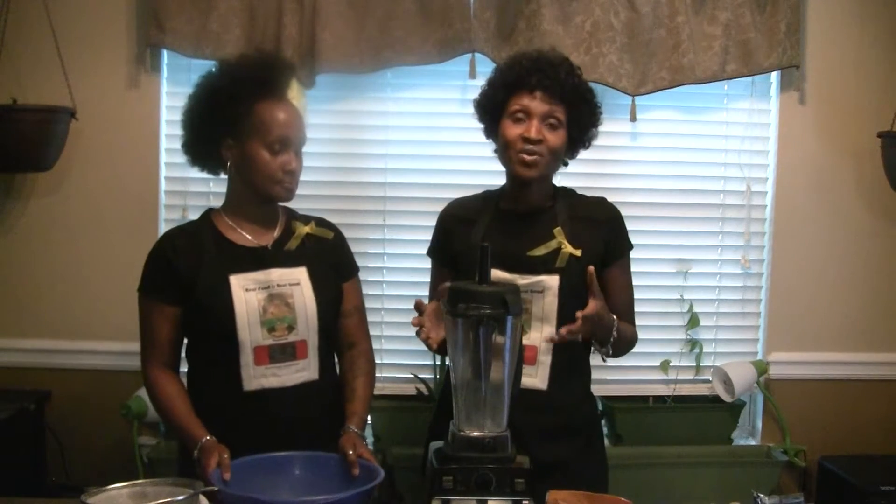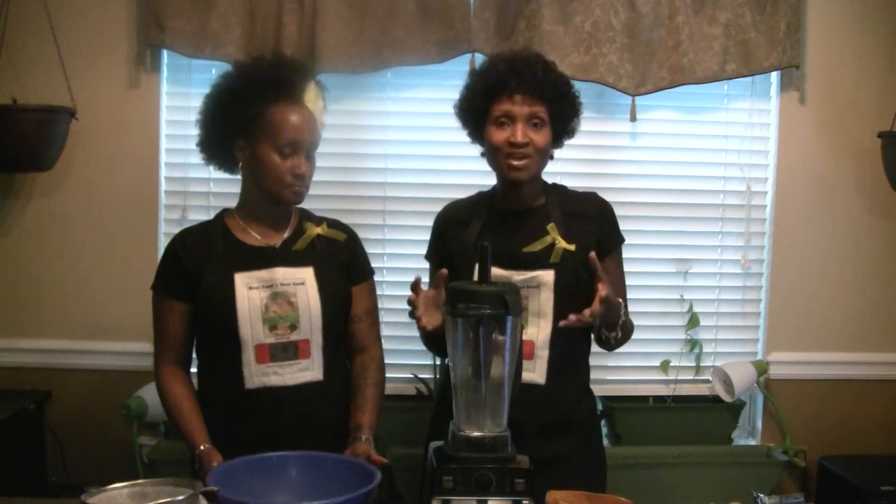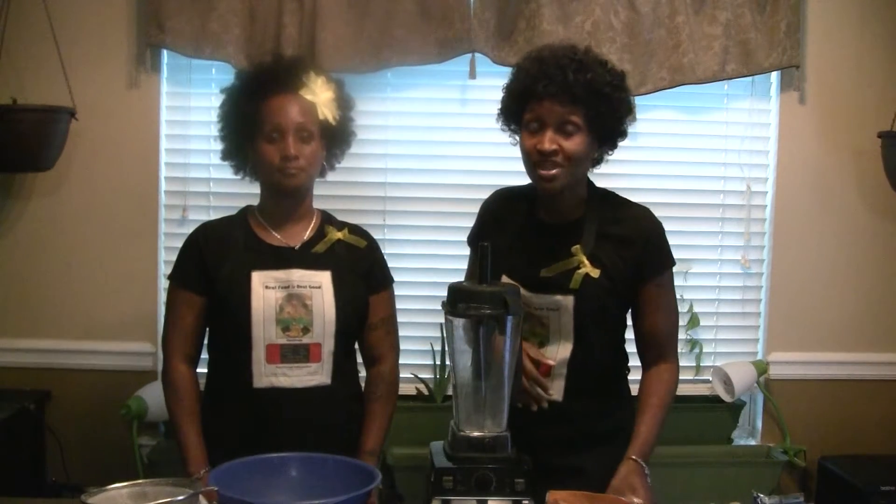Today we'd like to demonstrate how to make chickpea or garbanzo bean flour.